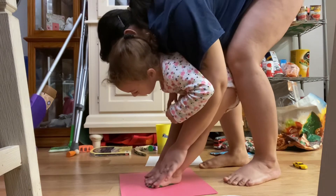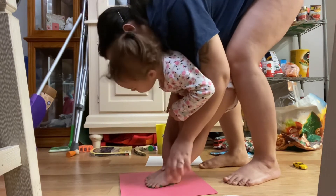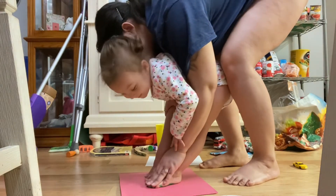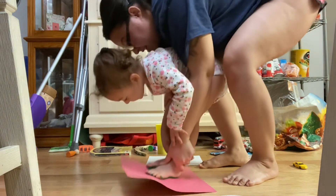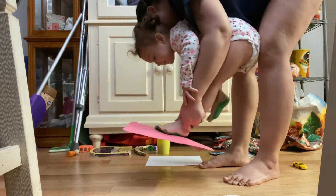Don't move. Don't move. Look at me. Gotta press it down real firm so we can get that print. And are you ready to come up and see your print? Yes. Coming up! Oh, it got stuck. It got stuck. Hold on.